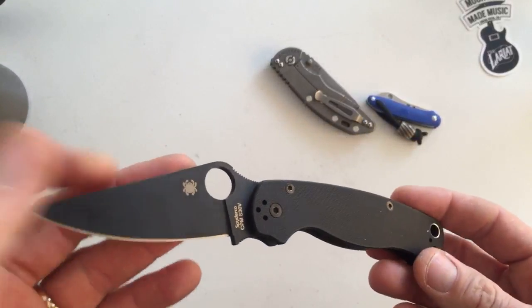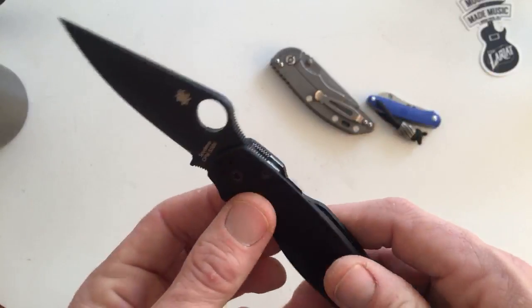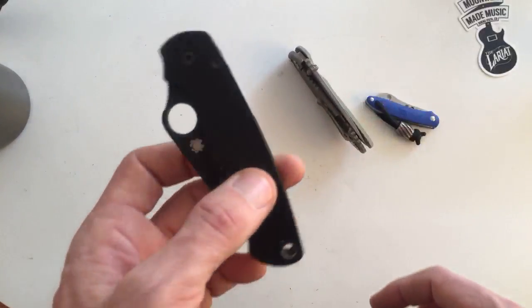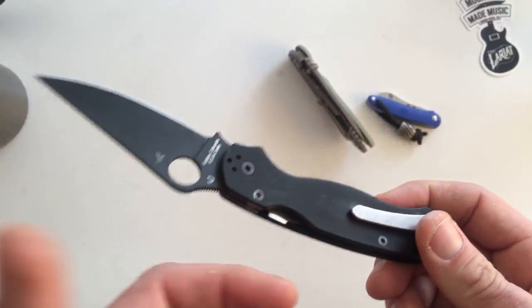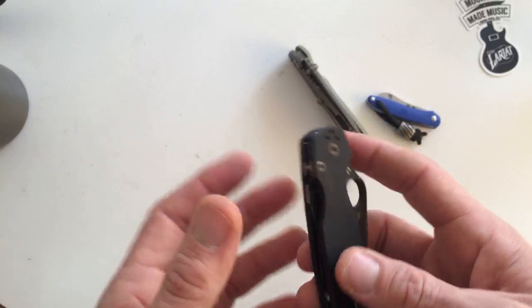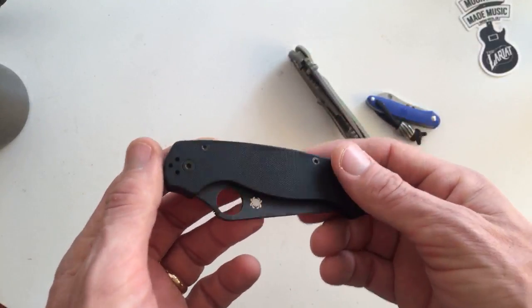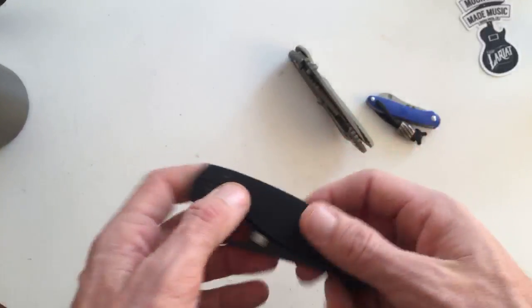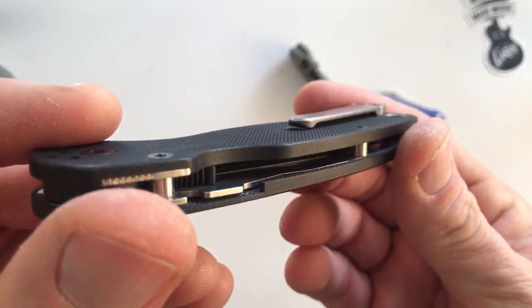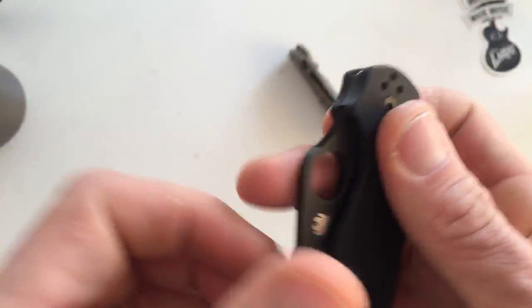Not a whole lot more to say about the Paramilitary 2. I sanded the corners a little bit. What I do is I do some finish work on just about every single knife I buy — this knife doesn't need it, and Chris Reeve knives never need it. Most Spydercos I find do need a little bit of de-crisping of the edges. I get wet sandpaper — Emery paper, super fine — disassemble the knife, fill up my kitchen sink with water, and sand it wet because G10 and carbon fiber is toxic. You don't want that in your body, so sanding in water keeps all that debris away.